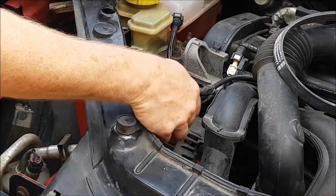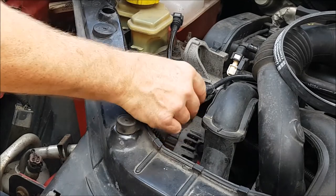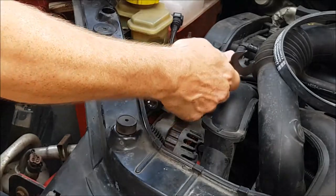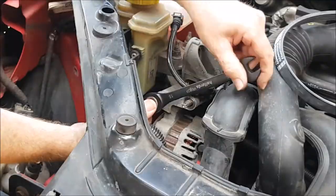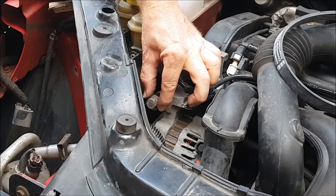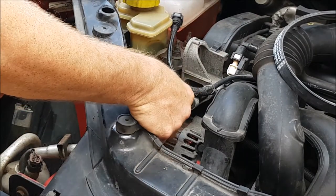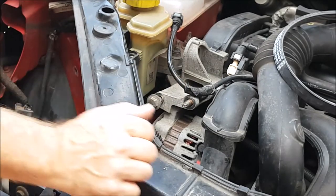On the top bracket of the alternator, undo the nut and remove it with a 15mm socket or spanner. And also with a 15mm, undo this bolt. Although you can get this bolt all the way out, leave it about three or four turns in so that it can support the weight of the alternator once we undo the lower bolt.